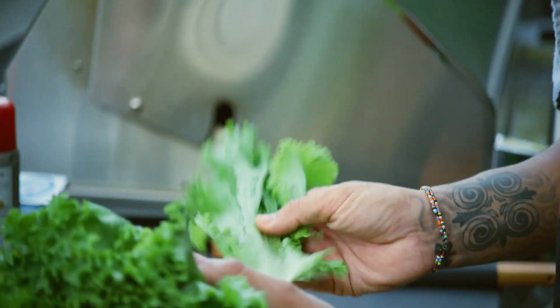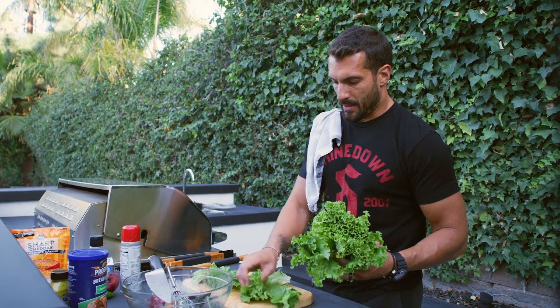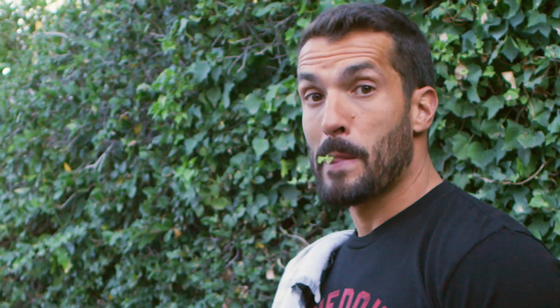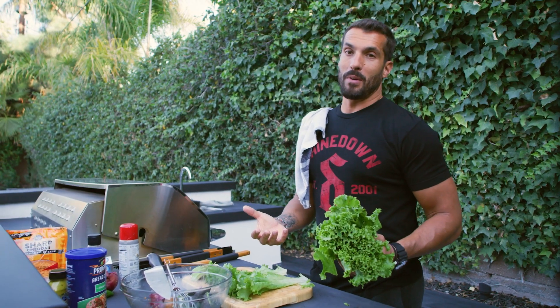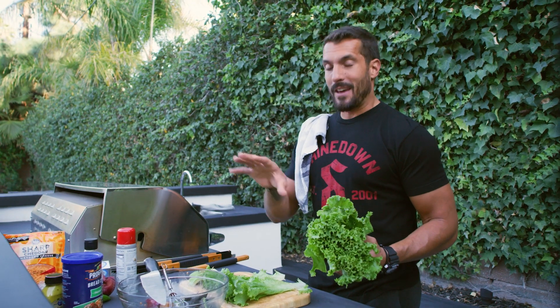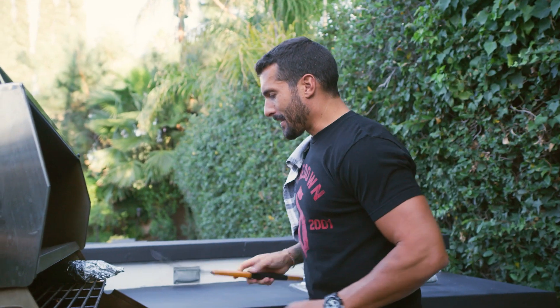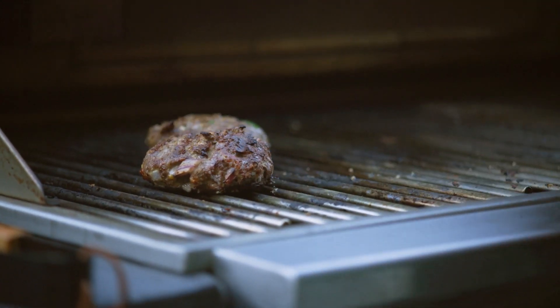I went and grabbed the lettuce from inside. I'm just gonna take two big pieces — those right there are gonna act as the bun. Now I'm all for a burger bun, but we're talking about really working into your macros. Sometimes it's just a little bit easier to find those hacks to take the calories down, and these are a great way of doing it.